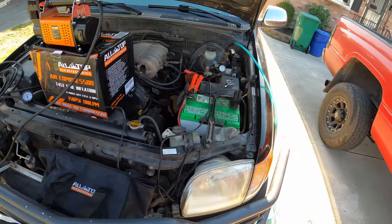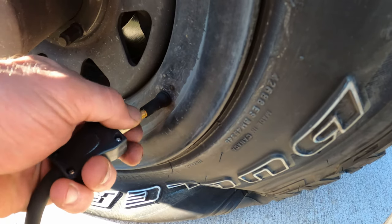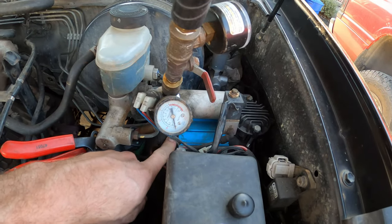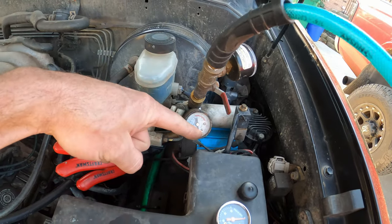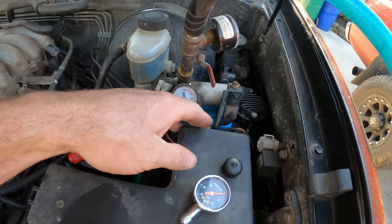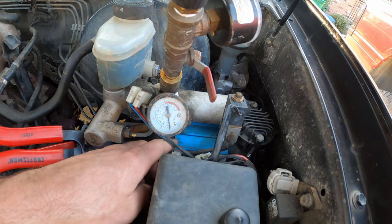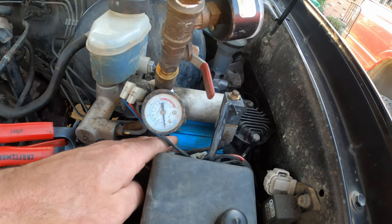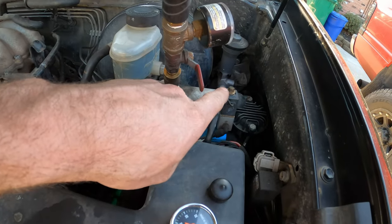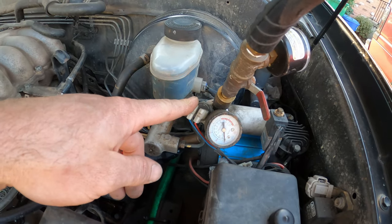Now let's compare to the ARB — I'll fire these up and see how long it takes to fill the tires. I'm going to leave the Schrader valve in for this test even though taking it out would probably help flow. Just touching on this ARB compressor: I'll plug a link below. I got it four years ago for $290 and it's been extremely reliable — very good quality unit. It comes with wiring and relays for hooking up to the battery.